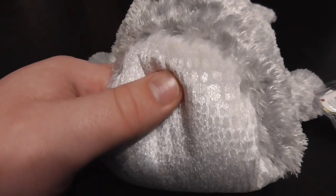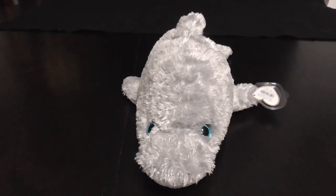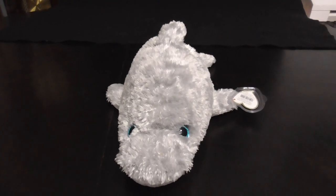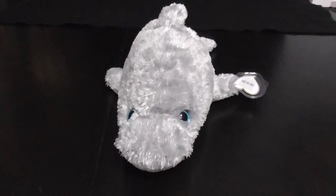The eyes are pretty cool, and the bottom of the artwork is so beautiful. It's kinda cool. And that's it. Alright guys, that's the quick review on this TY Classic 2002 Skimmer the Dolphin Plush.